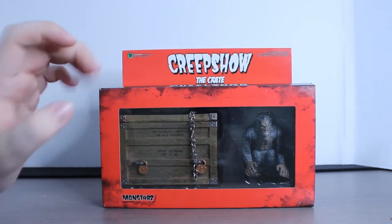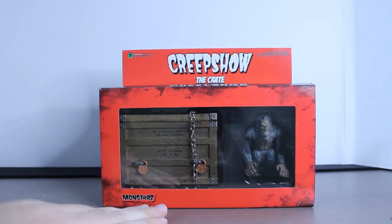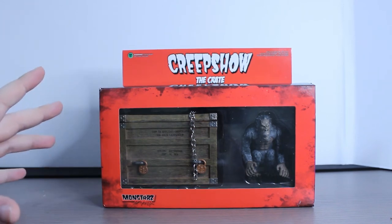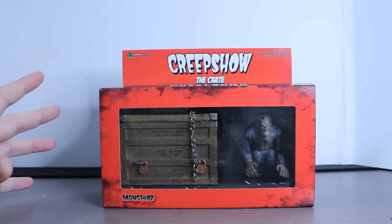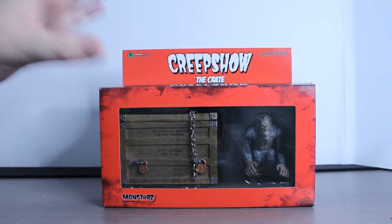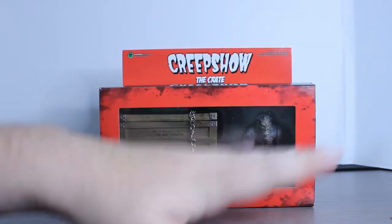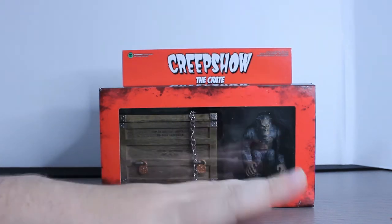But here we have the Crate Monster, a.k.a. Fluffy. This is done by Monstars. It's a company I tried to find — they kind of don't have a homepage at this point — but it is really, really cool because I've seen a lot of their stuff. They do these classic 3/4 quarter inch scale figures, and they've done a lot of the Creepshow line.